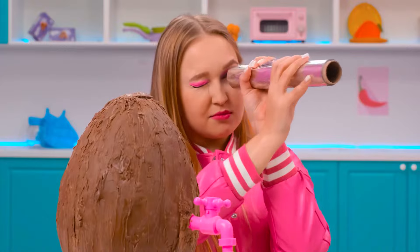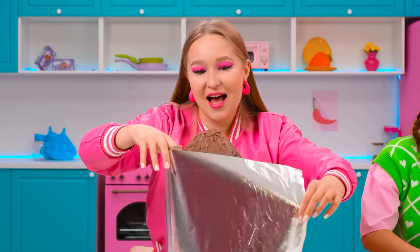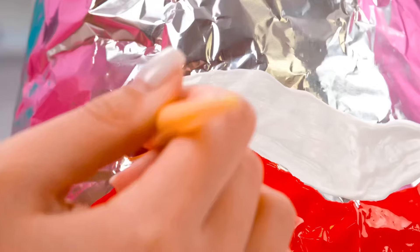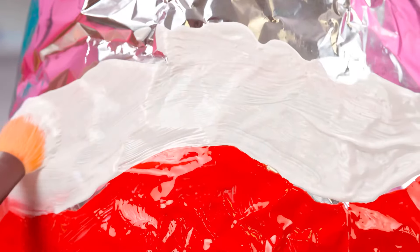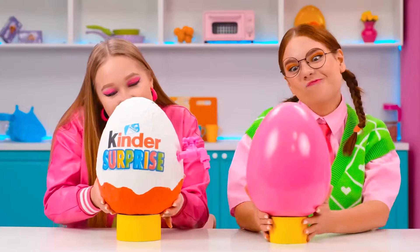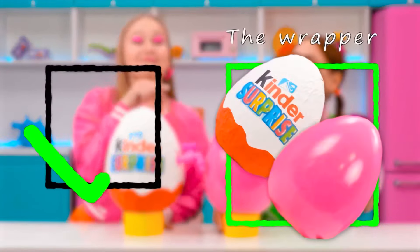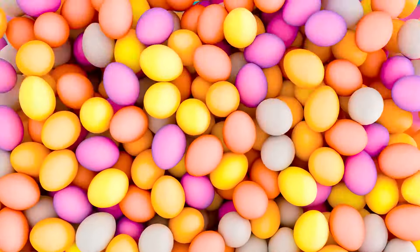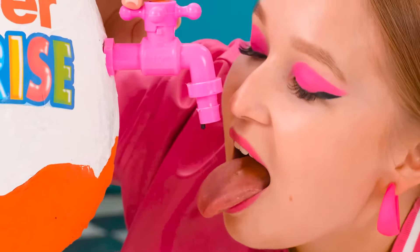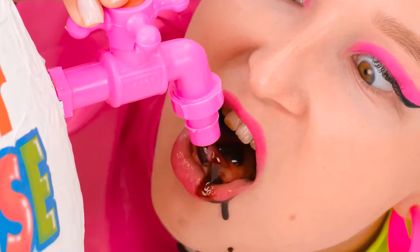Now we need to wrap everything in foil from Kinder! At first it's just regular foil, but wait for some coloring! Perfect! All done! Wow, it turned out awesome! And now it's time for the tasting! I'll go first! Chocolate syrup is really good! It's so delicious! Nancy, do you want to try some? Wow, unbelievably delicious! Amazing!